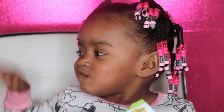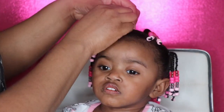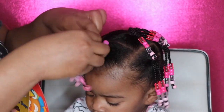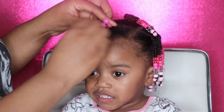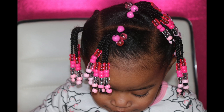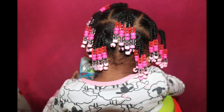So now we're all done. I'm going to go add in some Valentine's Day ponytail accessories. You guys don't have to do this step — I'm just being extra. This little cutie is ready for Valentine's Day! I hope you guys enjoyed this video and try this style out on your little ones. If you like this video, hit that thumbs up, hit that subscribe button, and hit that notification bell so you will be notified when I upload a video. Thanks for watching.